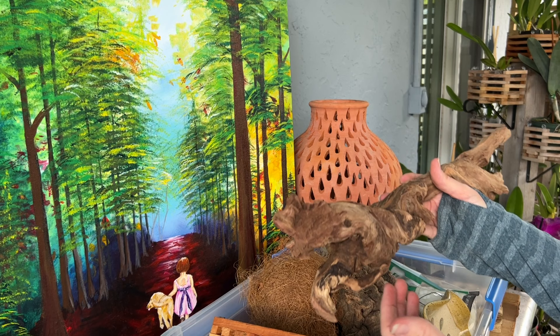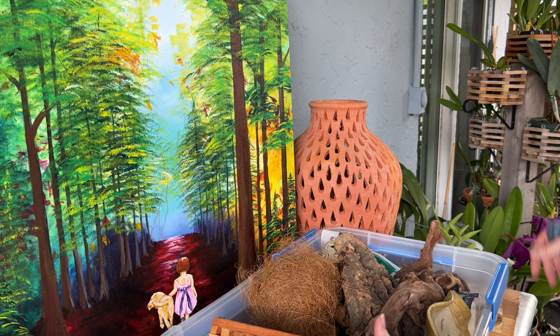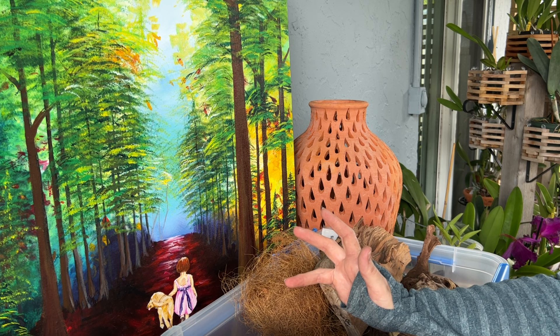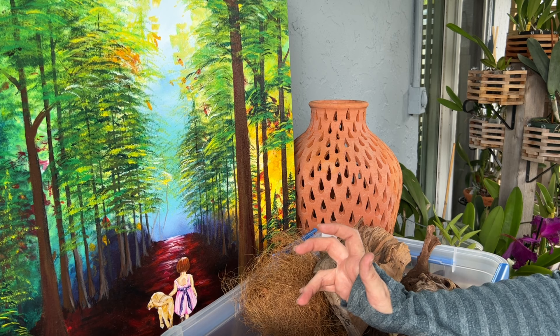So those are all the different types of materials that I mount orchids on so far — maybe I'll find more things. I also have a piece of cypress here, which I thought was pretty cool. If you're looking for a hardwood, some good examples are hickory, maple, teak, and mahogany. If you just look up hardwoods, you can find many different types of wood classified as hardwood.